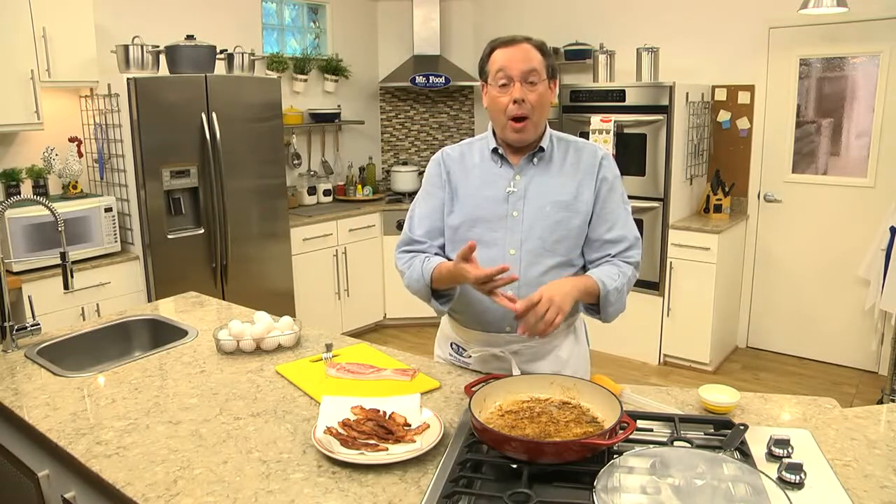When it comes to the bacon drippings, don't throw those away. When they cool slightly, store them in a can, a bottle, or a plastic container. This way you'll have it for cooking.